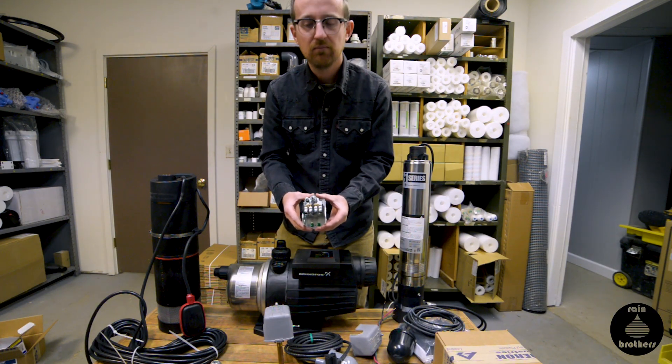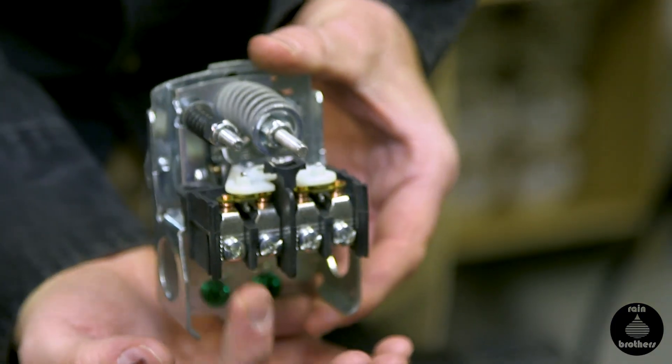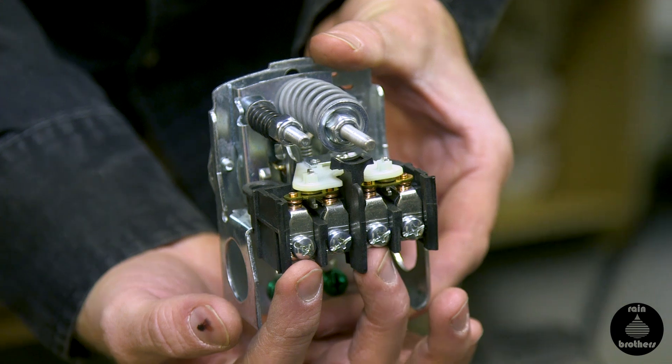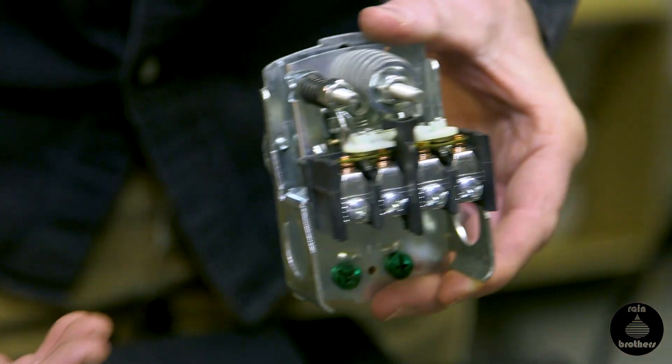On a 230 volt motor, it truly doesn't matter. As long as you have one pump leg over here, one pump leg over here, and your panel leg here and panel leg here, that's just fine.